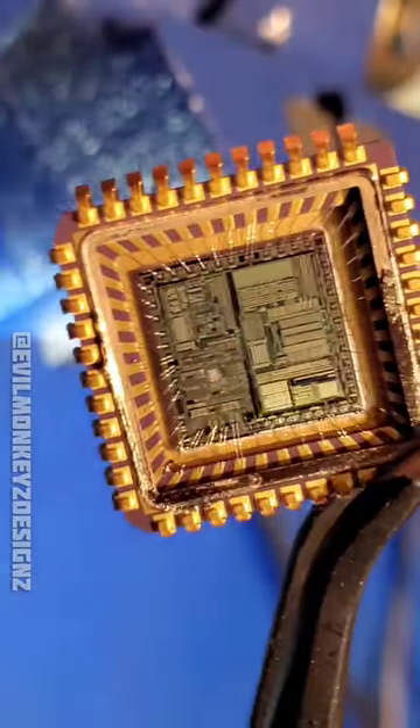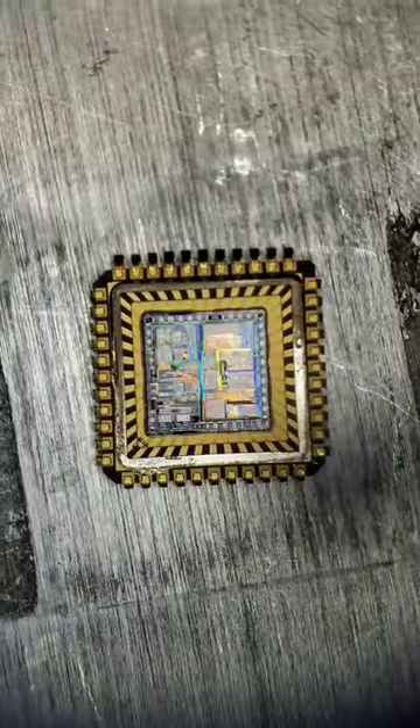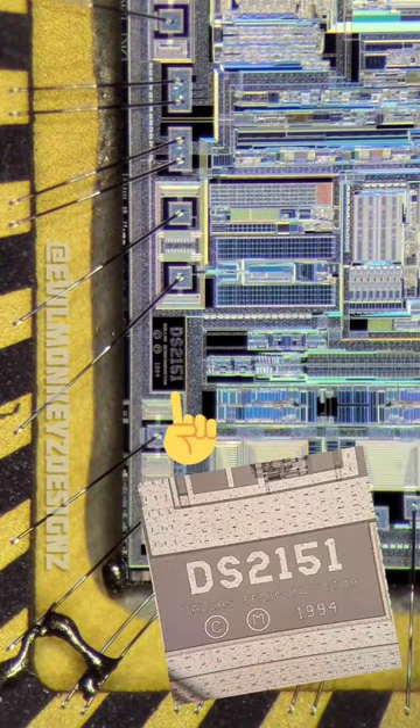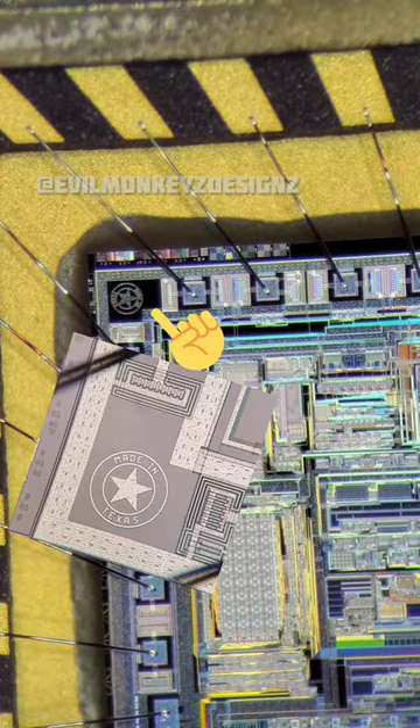The DS2151 is a T1 protocol single chip transceiver. The T1 protocol is a digital protocol used in the US, Canada, and Japan that was introduced by AT&T Bell Laboratories in 1962 to replace the analog telephone networks of the time.